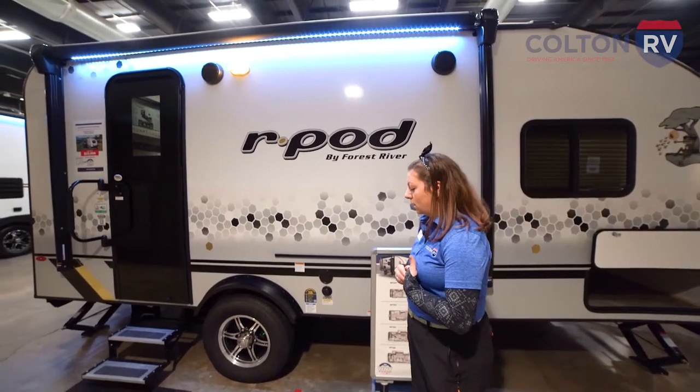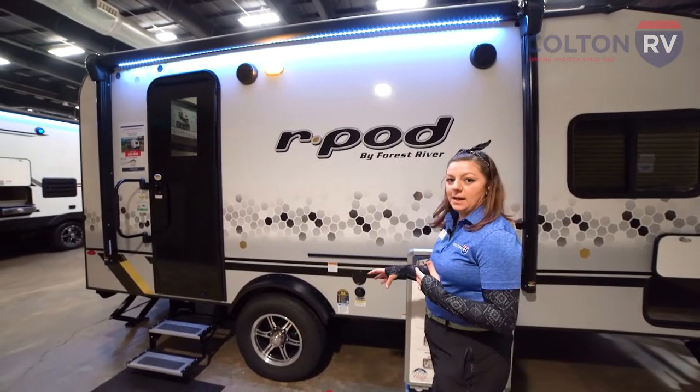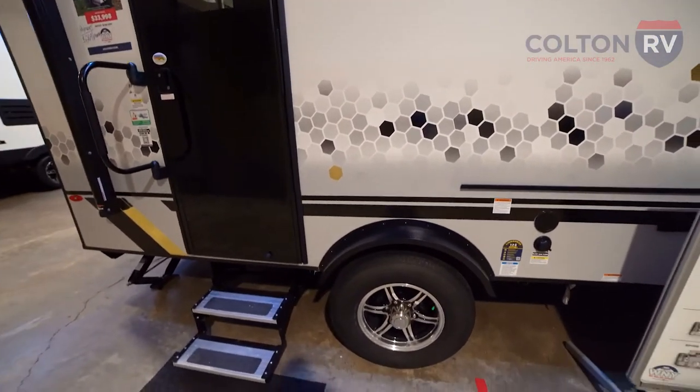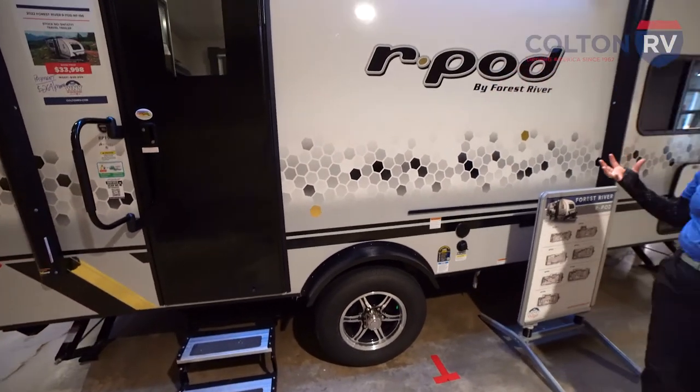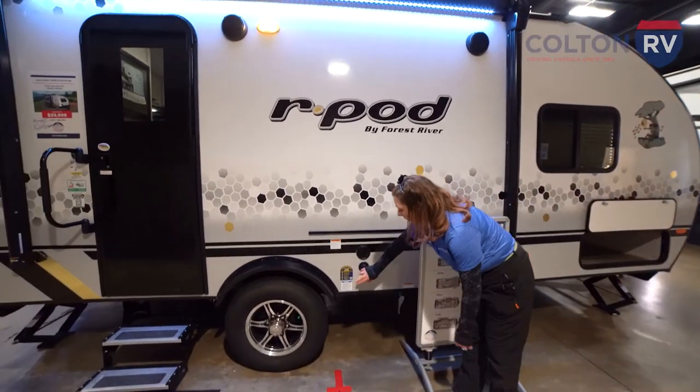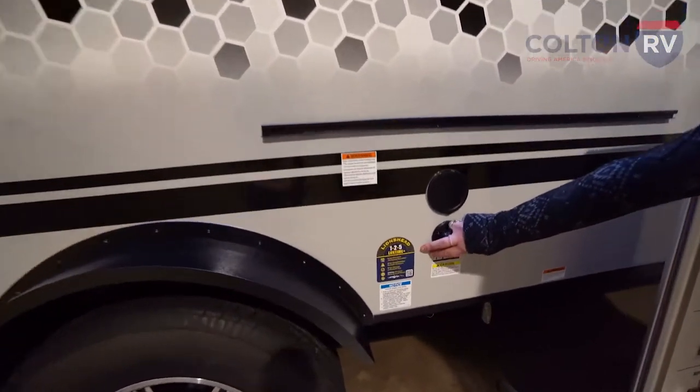You also have nitrogen filled tires. While you're out on the road, you're not going to have to worry about the weather deflating your tires at all. You get a lifetime warranty on those as well.